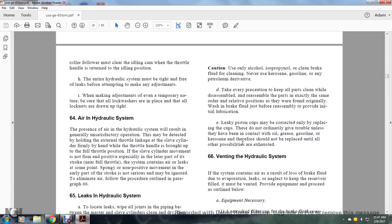Caution: use only alcohol, isopropanol, or clean brake fluid for cleaning. Never use kerosene, gasoline, or petroleum derivatives. Take precaution to keep all parts clean while disassembled; reassemble parts in exactly the same order and position as found, washed in brake fluid just before reassembling to provide initial lubrication. Leaking piston cups may be corrected only by replacing the cups; they should not need replacing unless they have been in contact with oil, grease, gasoline, or kerosene. Do not replace until other possibilities are exhausted.